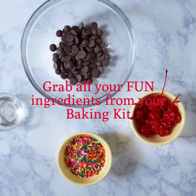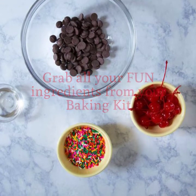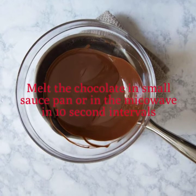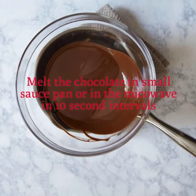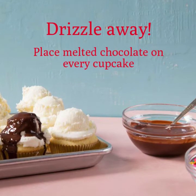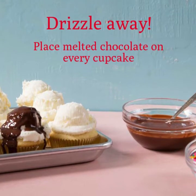Now let's decorate these beauties. Grab your chocolate chips, cherries, and rainbow sprinkles from your baking kit and let's get started. Use the microwave to melt your chocolate chips — make sure to melt in ten-second intervals and stir in between each one to keep your chocolate from getting too warm. Then grab a small spoon and drizzle the chocolate on top of every cupcake.